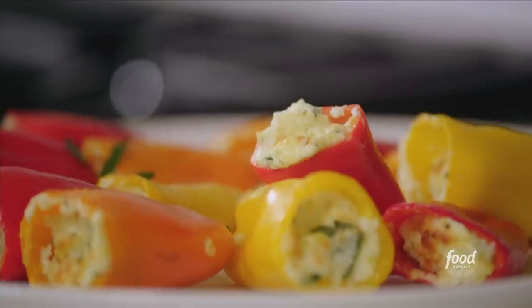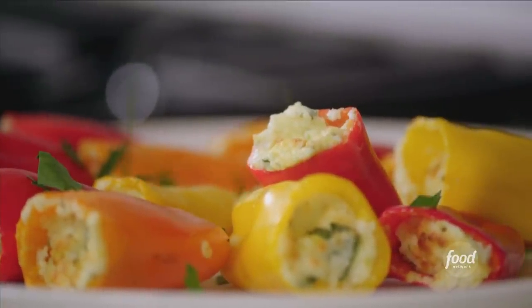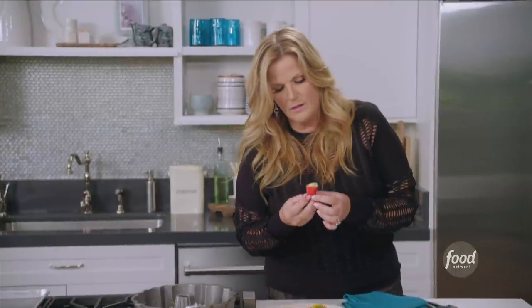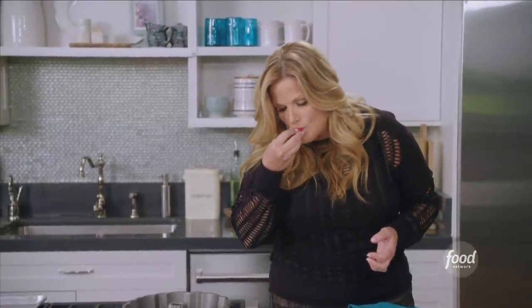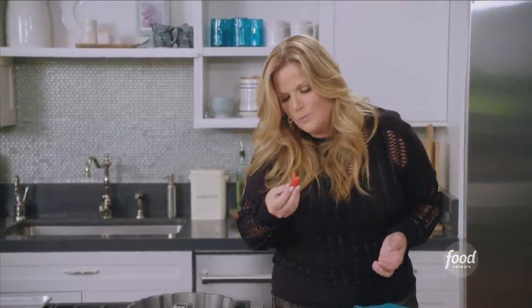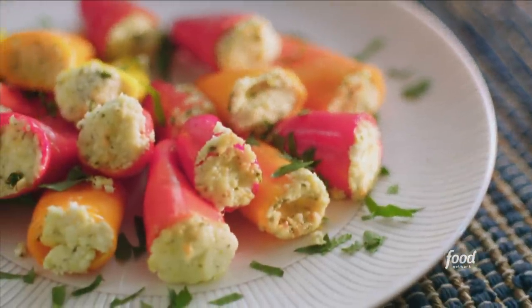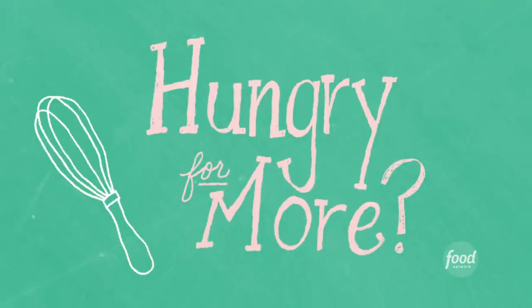These definitely have all that going on — that says party, doesn't it? I'm going to give these a little taste. The sweetness of the peppers, the saltiness of the feta — everybody's going to love these.